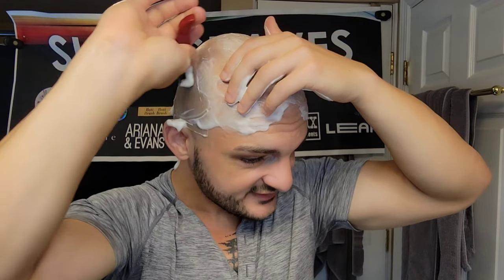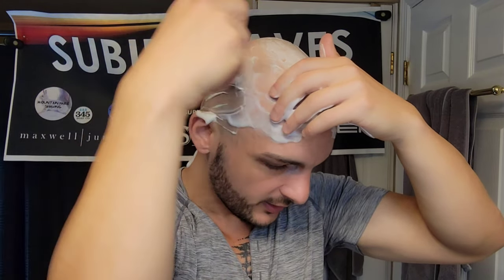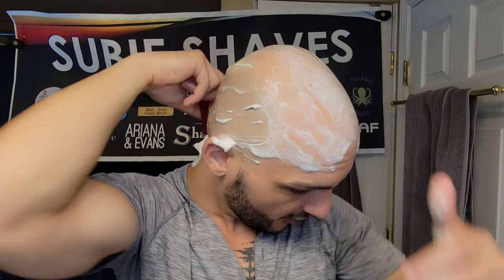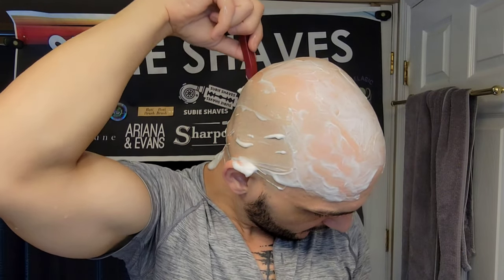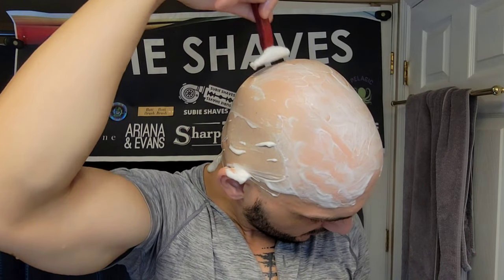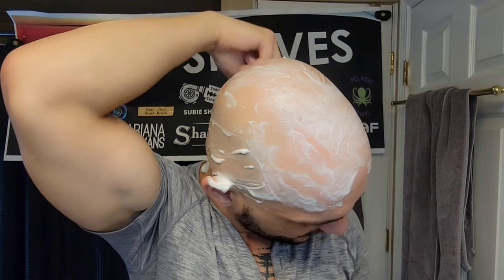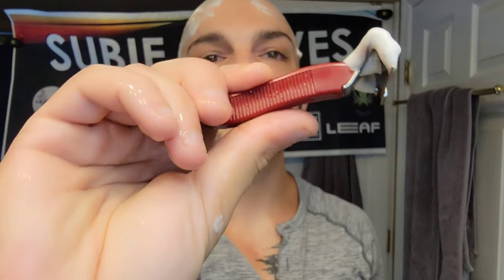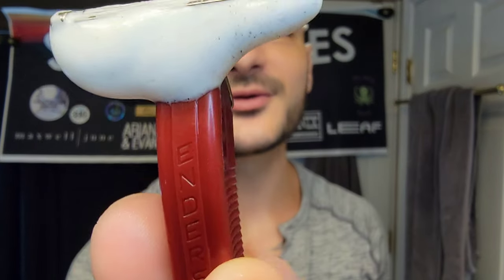I would not say this is as efficient as the Open Comb variation for me. With where I've sat the blade, it pretty much sits where the OEM blade would sit. I don't think it's as efficient as my blue one or my black one from the earlier generation models. Very smooth — extremely smooth. I love the handle. When you're holding it, you put your thumb just like that and it really holds well. Look at all that stubble coming off — really cool razor.